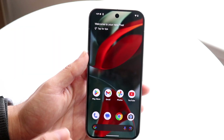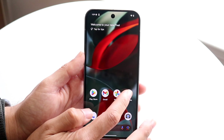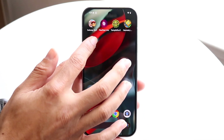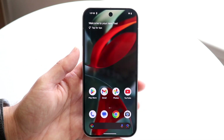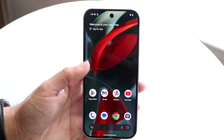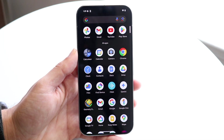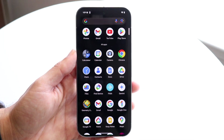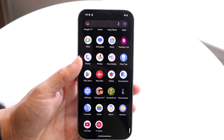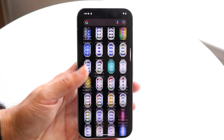You can also change out your particular icons. Let's say you want the YouTube icon on a different page — you can hold it down, move YouTube to a different page, and move them wherever you want. It's a very seamless process. You can even delete widgets by holding down on a widget and clicking dismiss. Swiping up, you'll come into your app library — these are all the applications you have inside of your phone.